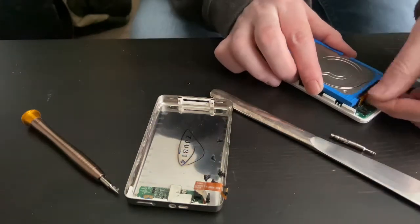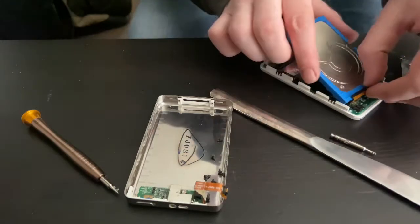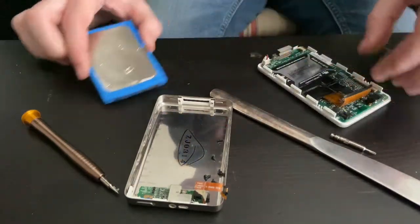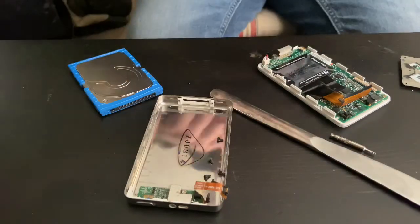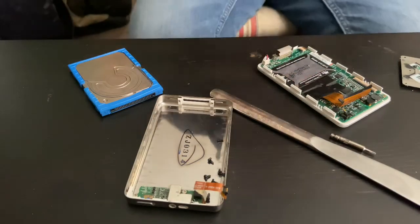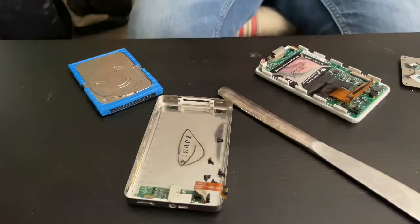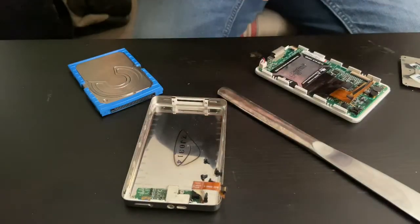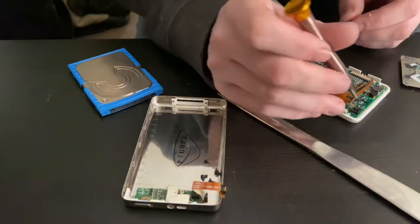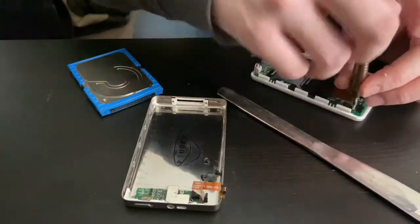I'm putting it back together now — oh wait, first I have to put the screws back. So first put the screws back, screwing the motherboard down.